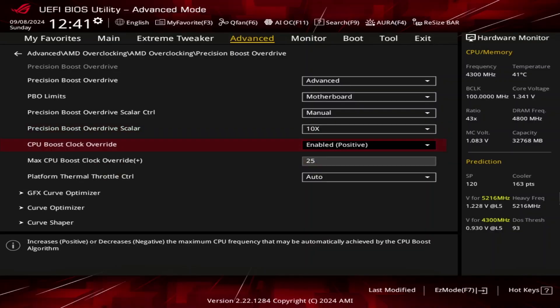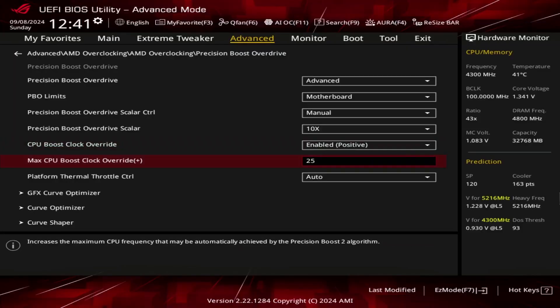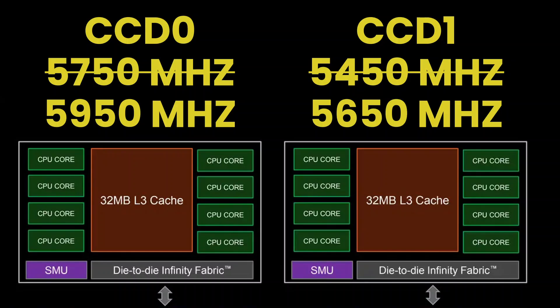Set CPU Boost Clock Override to Enabled Positive. That unlocks the ability to increase the CPU's programmed IFMAX, or maximum frequency, up to 200MHz in steps of 25MHz. For dual CCD Ryzen 9000 CPUs, it's crucial to know that each CCD has its own IFMAX and the override applies to both CCDs independently. Set Max CPU Boost Clock Override to 200, which increases the IFMAX of the eight Zen 5 cores in CCD0 to 5,950MHz and the eight Zen 5 cores in CCD1 to 5,650MHz.